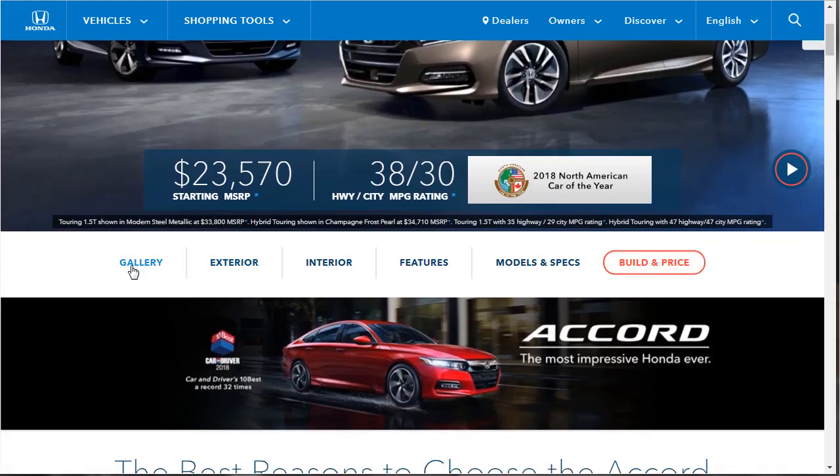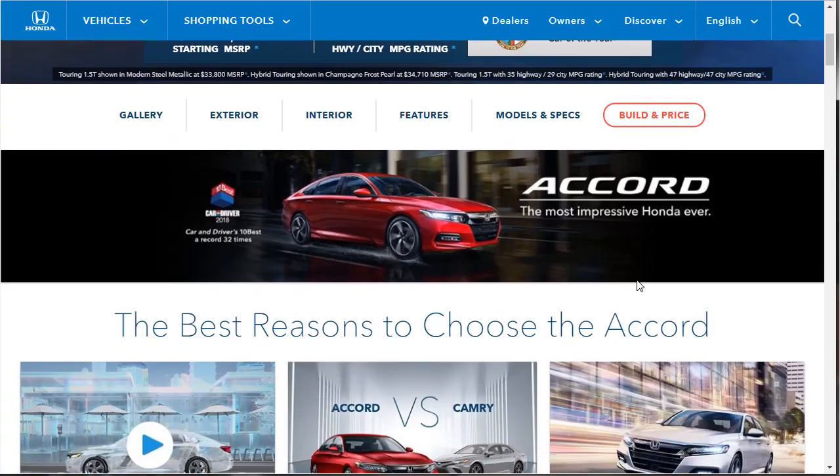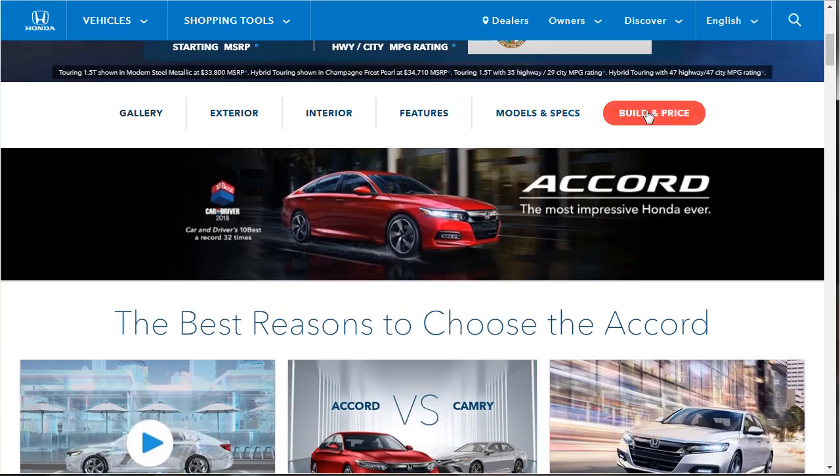We're going to learn about the gallery, the exterior, interior features, and check out some models and specs. Then we'll build and price our EX. I think the EX is the best of the bunch because it comes with a power driver seat, touchscreen, Apple CarPlay, and all that. It adds a bunch of tech but doesn't cost as much as the tier above it, and it has everything you need. I'm going to put the link to the build PDF in the description below.